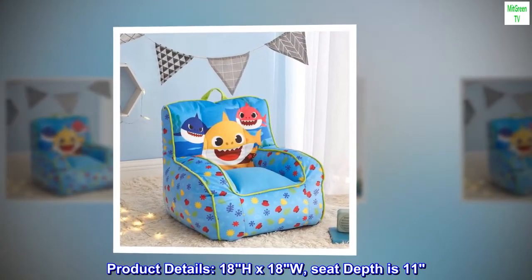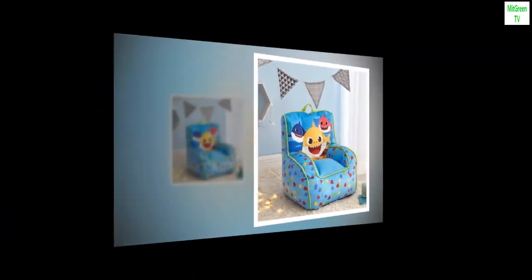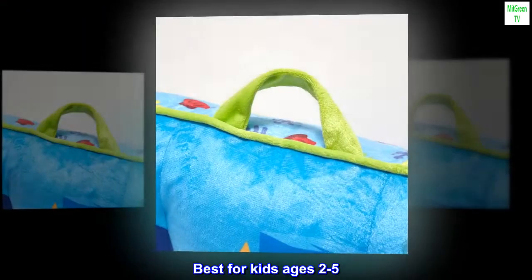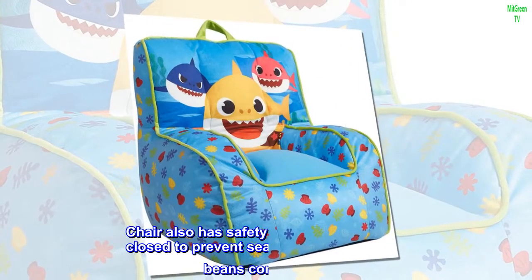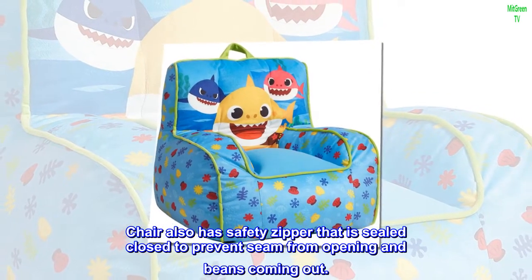Product details: 18H x 18W, seat depth is 11. Best for kids ages 2 to 5. The chair also has a safety zipper that is sealed closed to prevent the seam from opening and beans coming out.